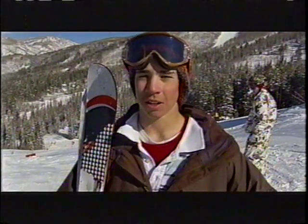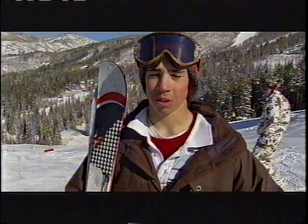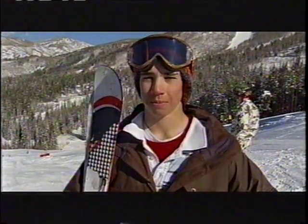My name's Brian Kish and I'm from Nimicol in Woodlands, Pennsylvania. I'm here to tell you how to do a cork nine in the pipe. You have to approach the wall, ride it all the way to the top of the lip, drop your left shoulder — that'll make you go cork. Then you're going to set your rotation in the air; you're going to be doing two and a half revolutions. Once you get the revolutions done, you're going to look for the landing, and hopefully you're going to ride away clean. That's how you do a cork 900.